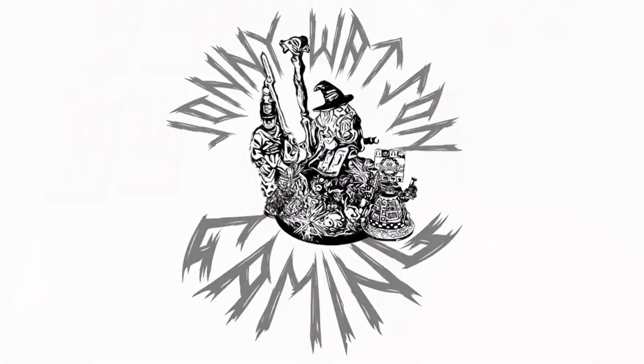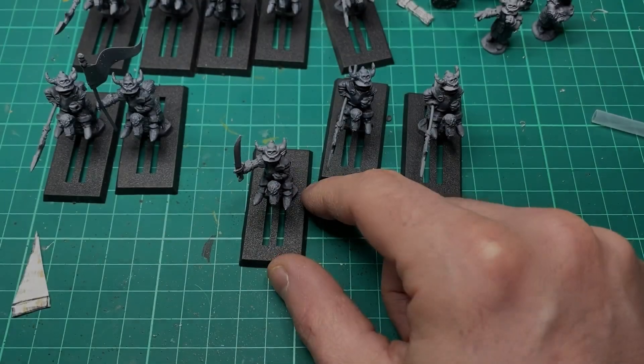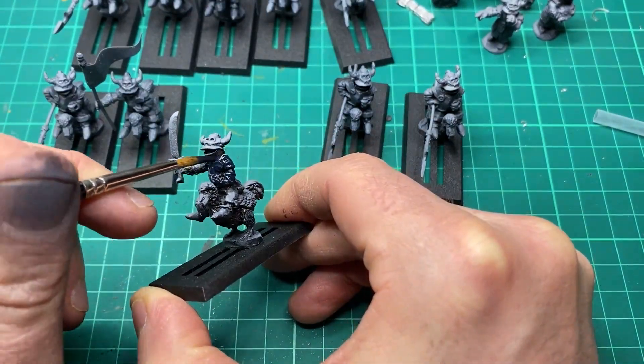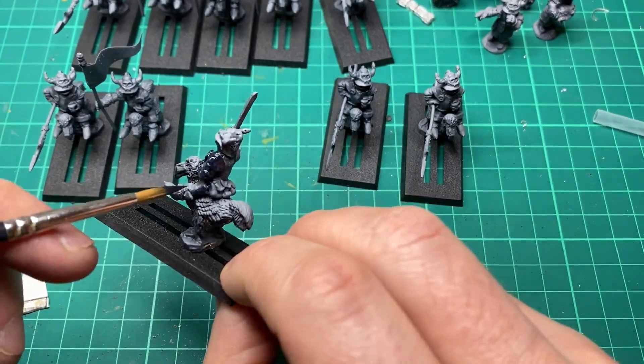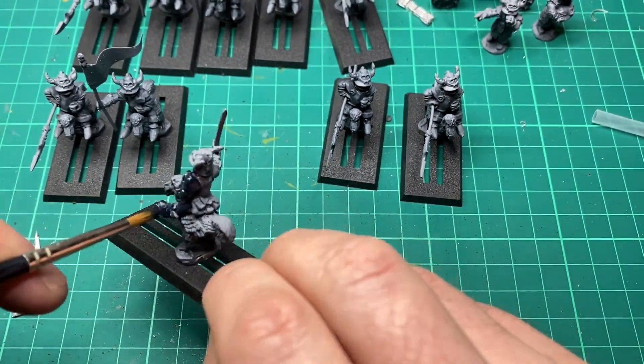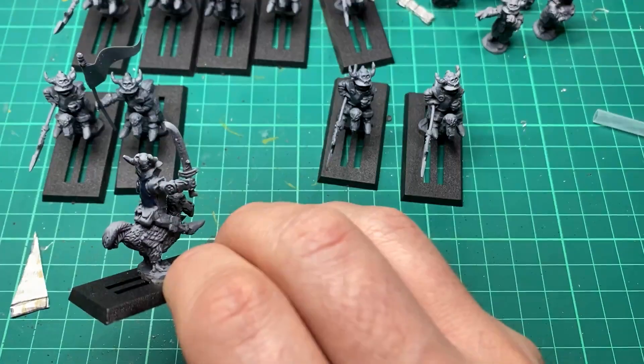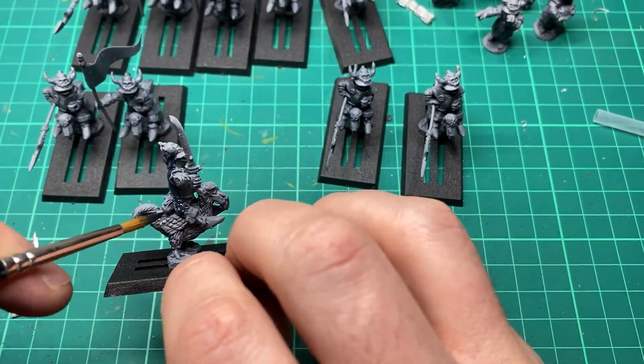Hi there, Johnny here with Johnny Watson Gaming. In today's video we're going to be speed painting some dodo riders with non-metallic metals. Today I am painting these goblin dodo riders — they are from Alternative Armies. I'll put a link in the top corner for you to go and see the review video I did on these guys. The idea today is to speed paint as quick as possible.